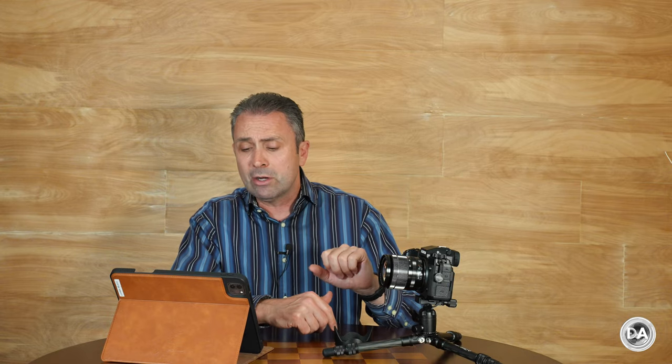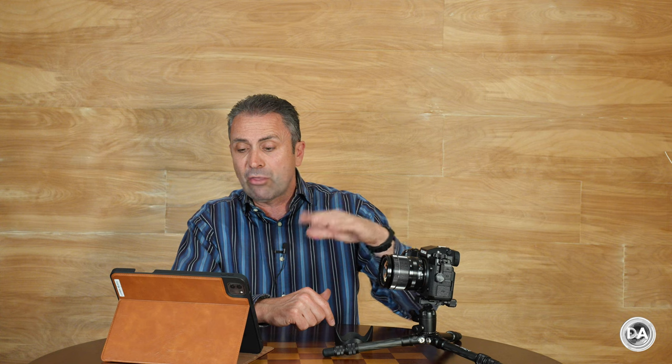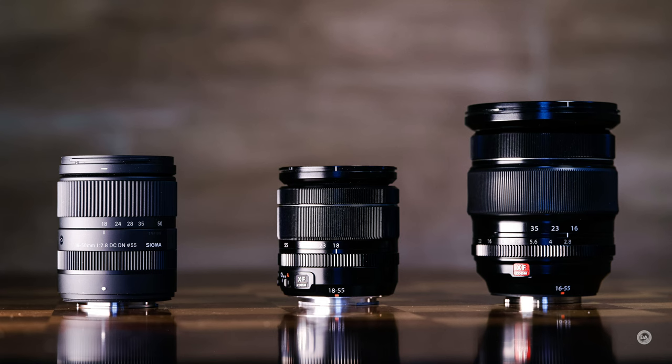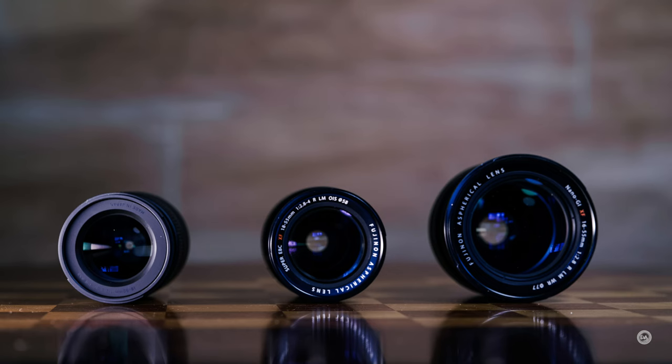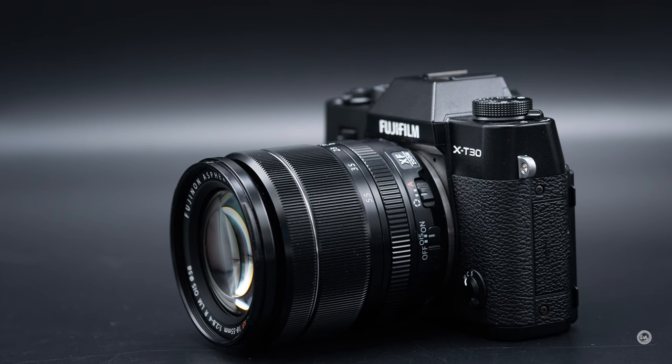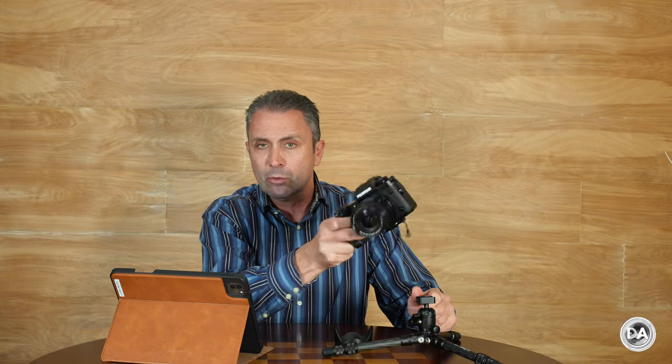As for physical features among the four standard zooms available on Fuji X mount, this is the shortest — six millimeters shorter than the Sigma, 36 millimeters shorter than the 16-55mm, and even more so than the Tamron 17-70mm. Dimensions are 65mm diameter by 70.4mm length (2.56 by 2.77 inches), with a 58mm front filter thread. Weight is 310 grams or about 11 ounces, a little heavier than plastic fantastic kit lenses but still nice and light, balancing well on most camera bodies.